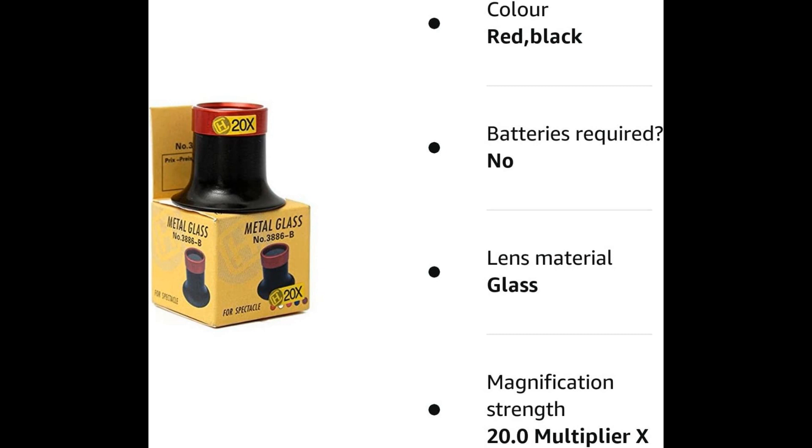Such differences include the size and shape of the pupil, the color of the iris, and the presence of any abnormalities or injuries. By carefully examining the eyes, you can gain insight into the bird's overall health and well-being, as well as its breeding potential and performance capabilities.